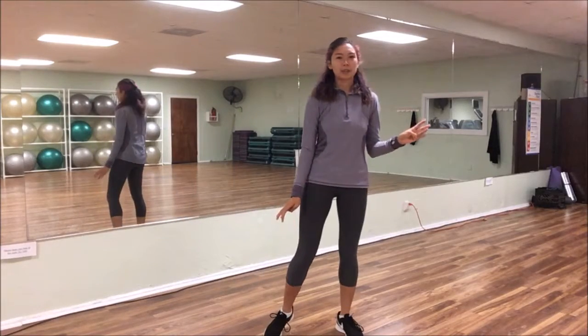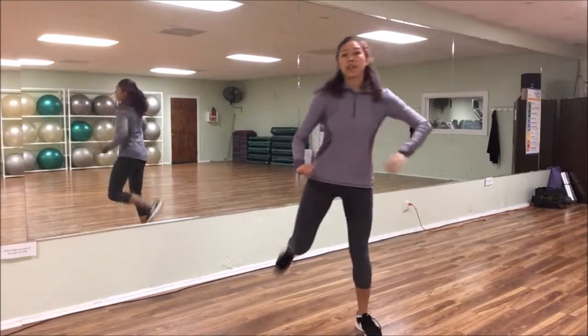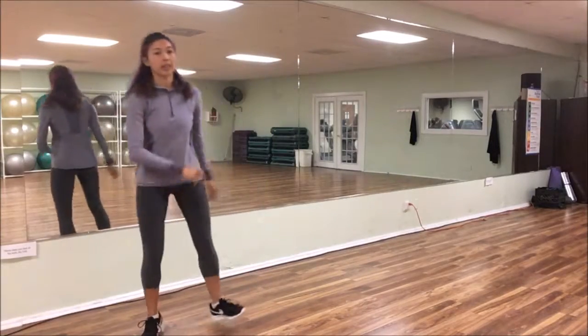And then we're going to have hamstring curls here. So we're going to have four, three, two, then grapevine, grapevine, and again grapevine.